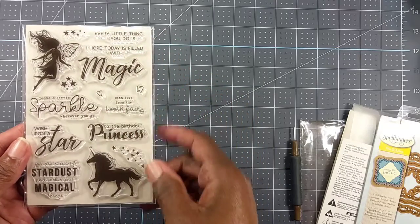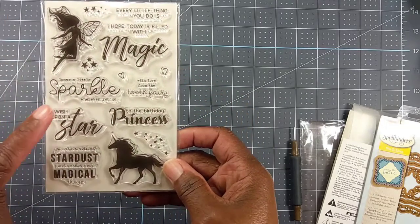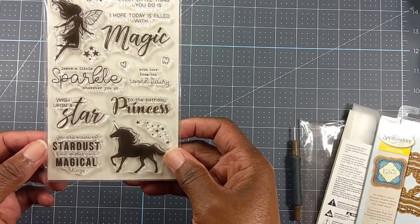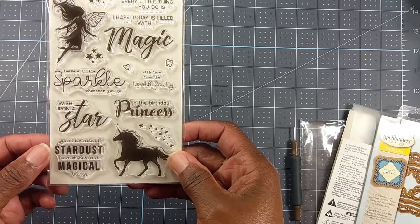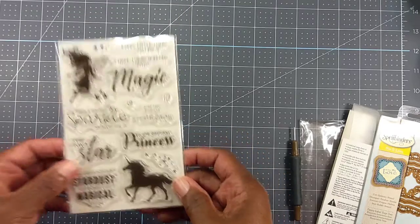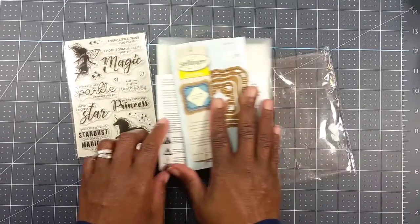The stamp set says things like 'Every little thing you do,' 'I hope today is filled with magic,' 'Sparkle wherever you go,' 'Wish upon a star,' and 'You are made of stardust and wishes and magical things.' That's pretty nice. So yes, guys, this is what Myra sent me — she's the Mad Scrapper here on YouTube.